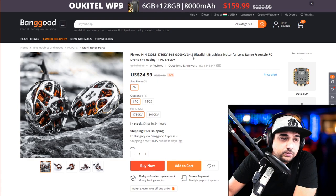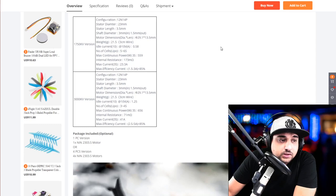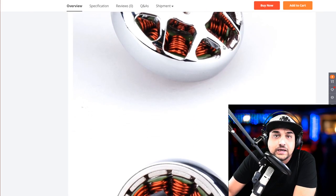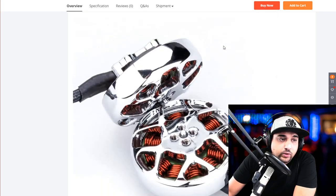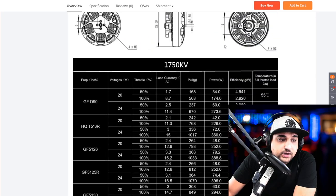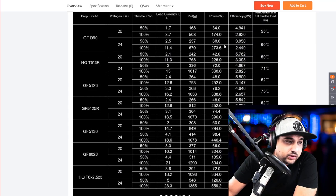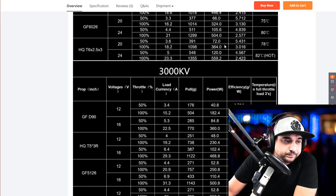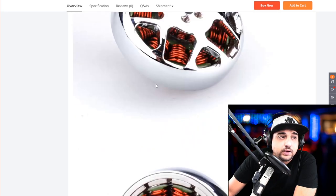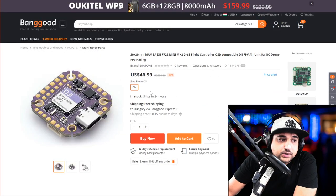These Flywoo Nin motors should be pretty interesting. We have the 2203.5 in 1700KV or 1750KV for 5S to 6S, and 3000KV. I still haven't played around much with this size motor, so I don't fully understand the dynamics and what the best overall setup is — things like optimal propeller size and efficiency. I'll have a closer look later on. Everything is linked below, and if anybody uses them, let us know down in the comment section.